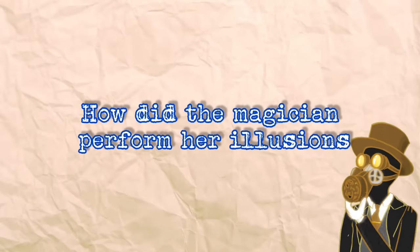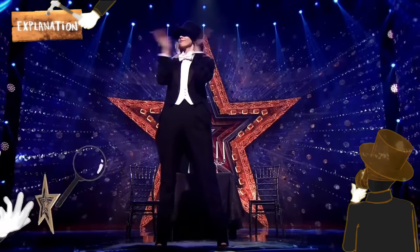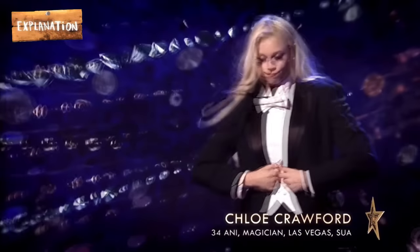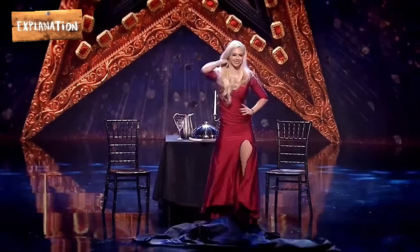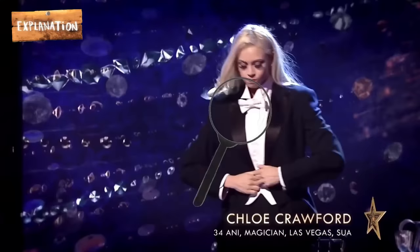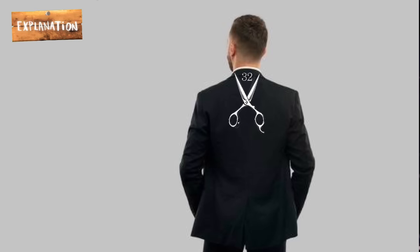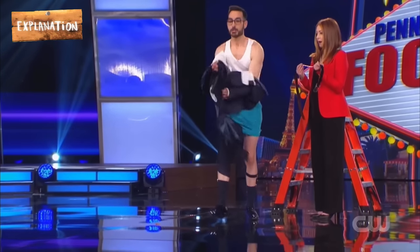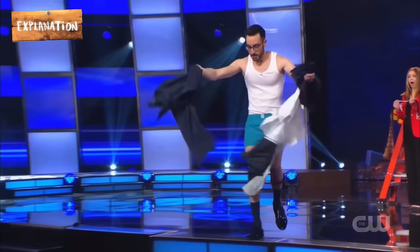How did the magician perform her illusions? Here are explanations. Looking carefully, we observe that the tux looks utterly large on her. To make it unnoticed that she removes the suit rather than transforming it magically, she pulls up a curtain to trick the audience. Therefore, the red dress her suit presumably changes to was worn underneath the suit. The tux is completely split into half from behind but coupled together with little pieces of velcro. As a result, the magician takes the suit off easily just by pulling it forward forcefully to break the pieces of velcro holding it together.